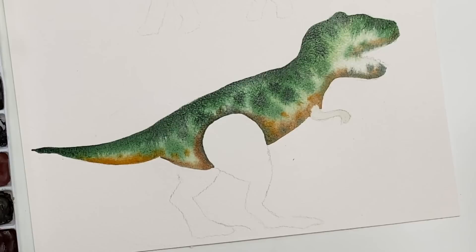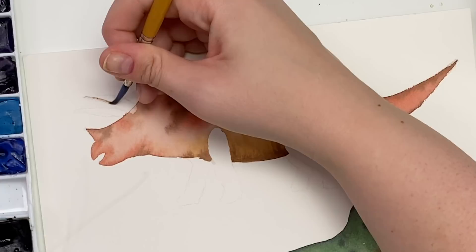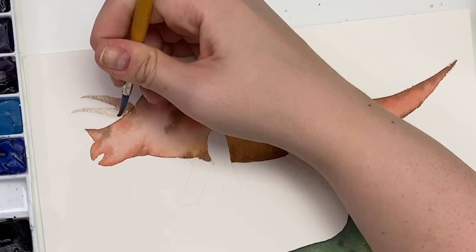We're going to wait for those to completely dry and then come back and do the other legs and details. Now that it's dry, for the triceratops horns I'm going to use a light brown. This horn will be in front, so I go a little bit into the head in that little white space we created. This one will be behind so you won't see where it goes into the head.